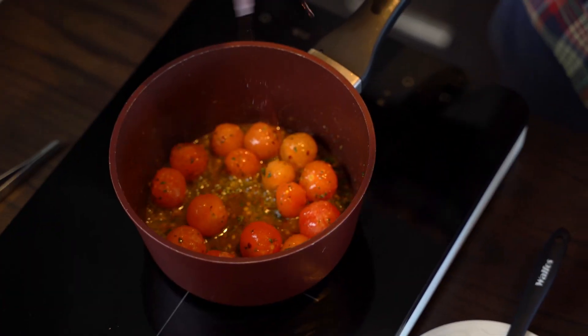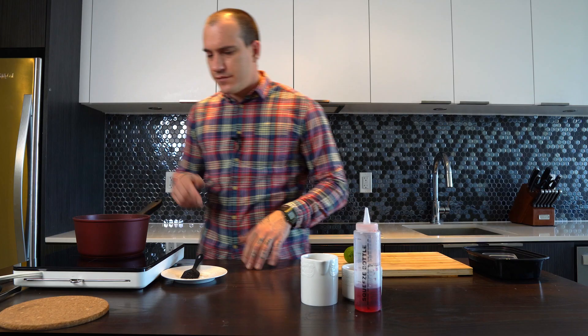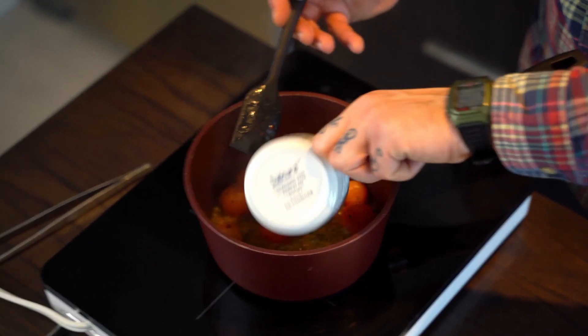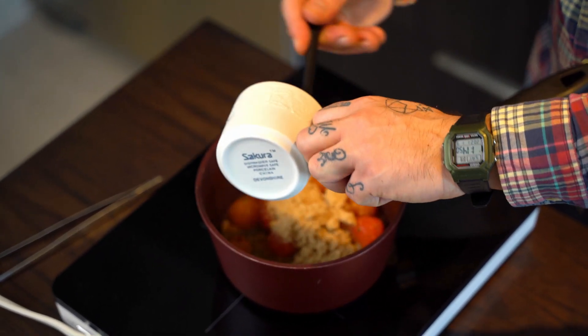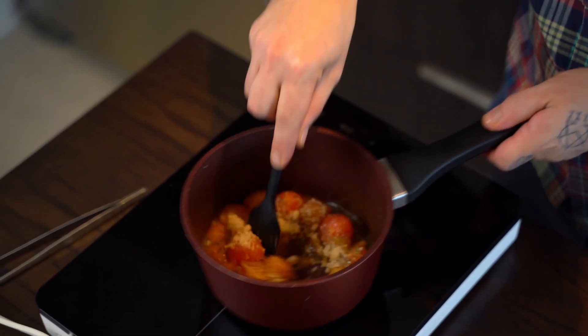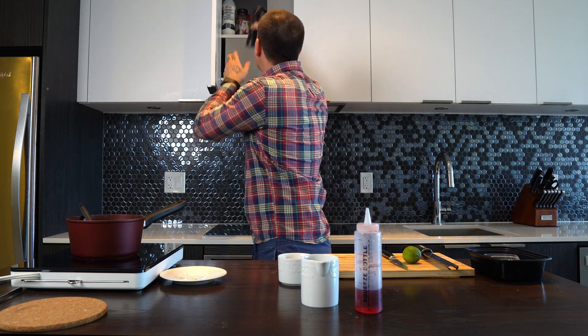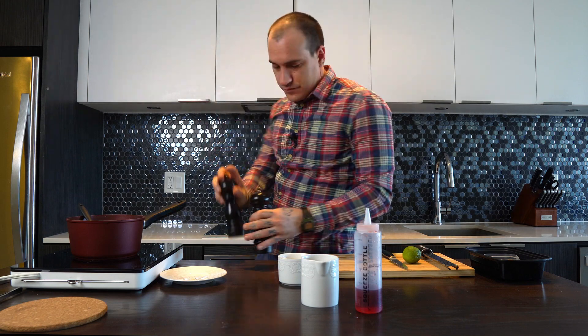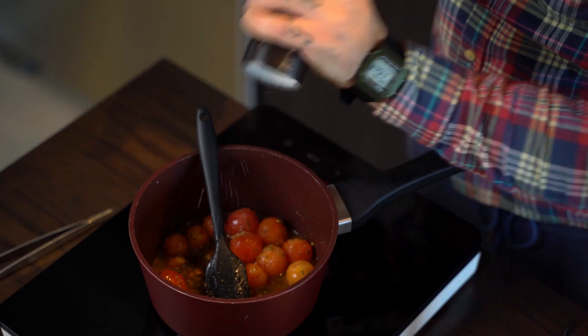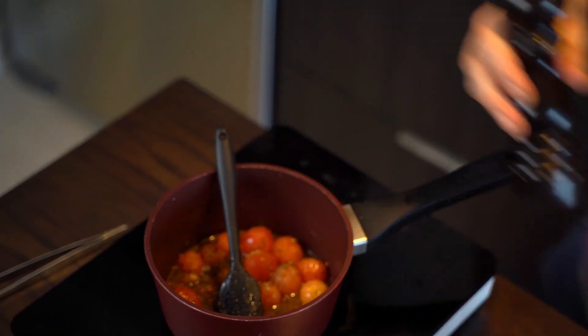I'm gonna add a little bit of vinegar. Then I add the sugar — about half a cup of brown sugar. I'm gonna turn the heat down a little bit. A pinch of salt, a pinch of pepper, and that's it.